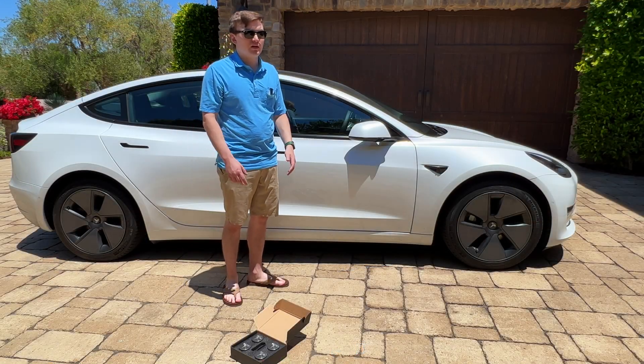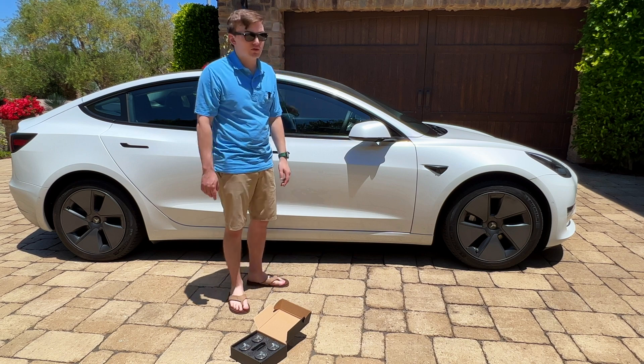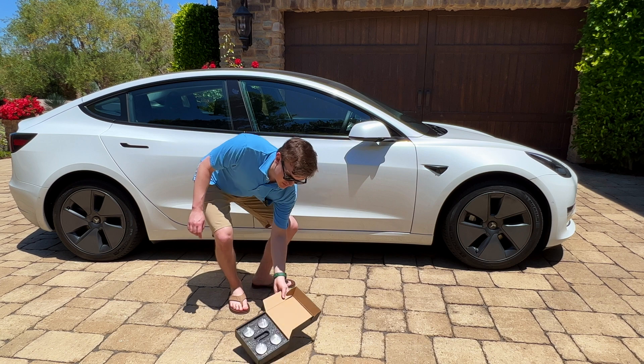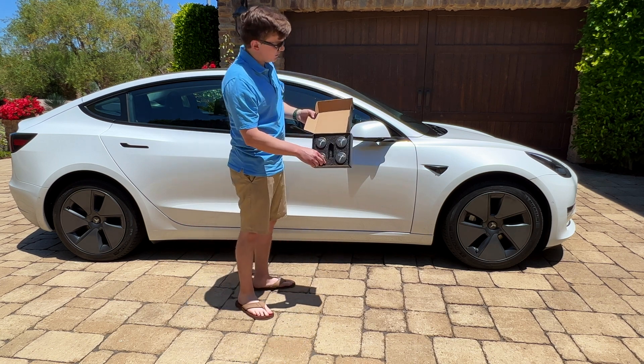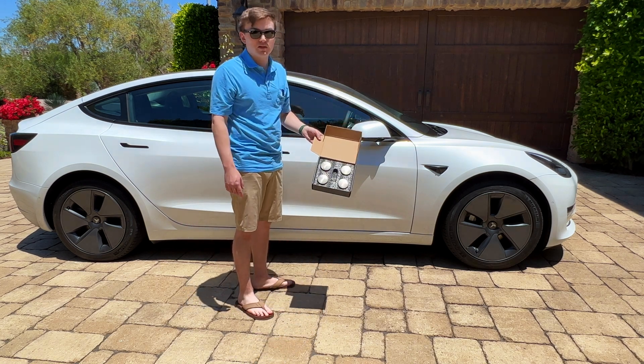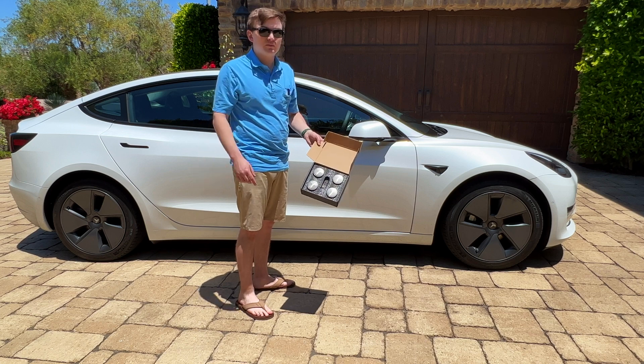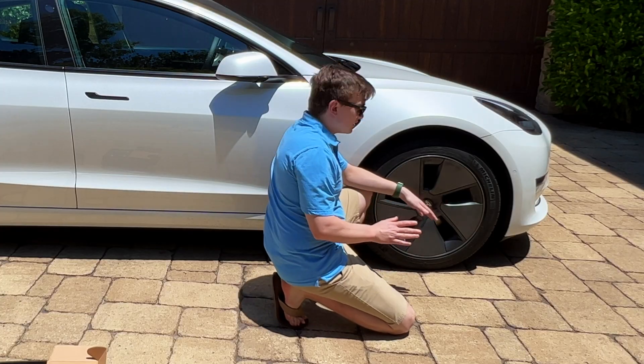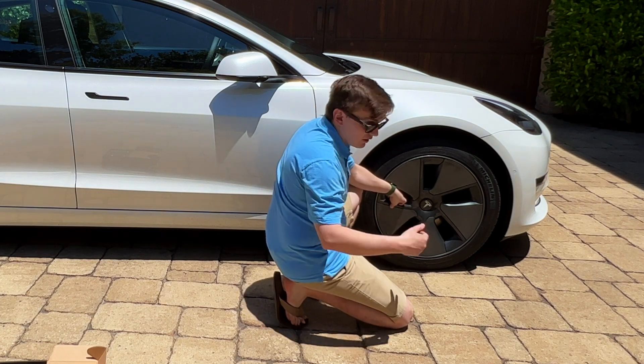Before I head back up to LA and measure my efficiency with the aero covers off, I obviously need to take them off. I also have this kit to plug up the holes that'll be left over when I take the cover off. I'll show you how to take the wheel caps off and put these on. To get the aero covers off, all you need to do is just pull straight out.